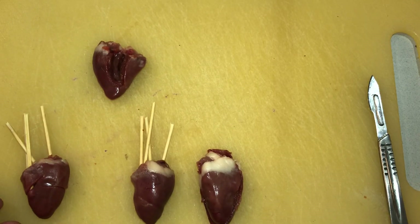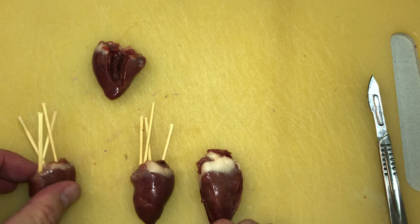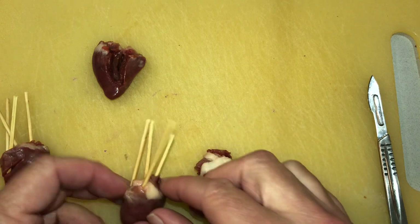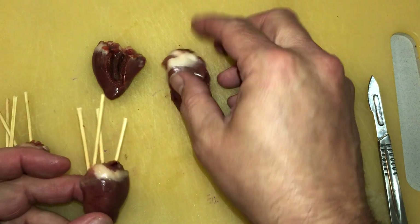The main thing is they have the right atrium, the right ventricle, blood pumping up into the lungs, and then the left atrium and left ventricle.